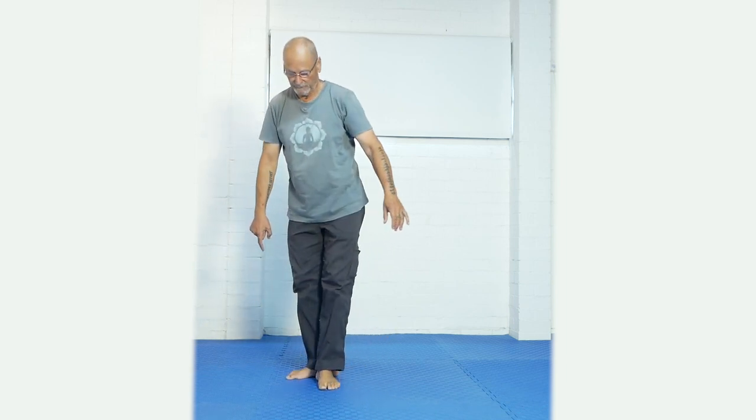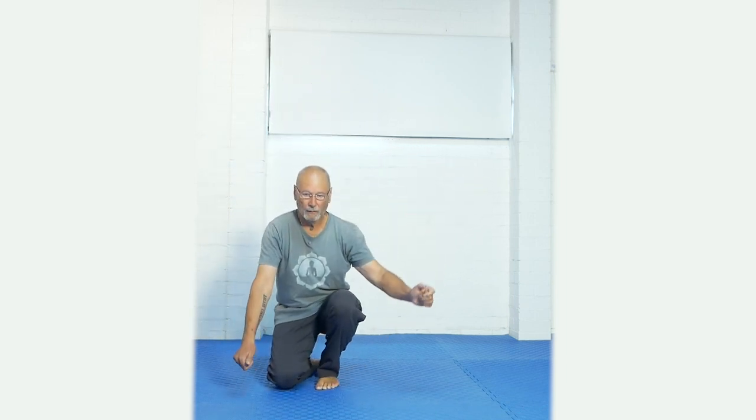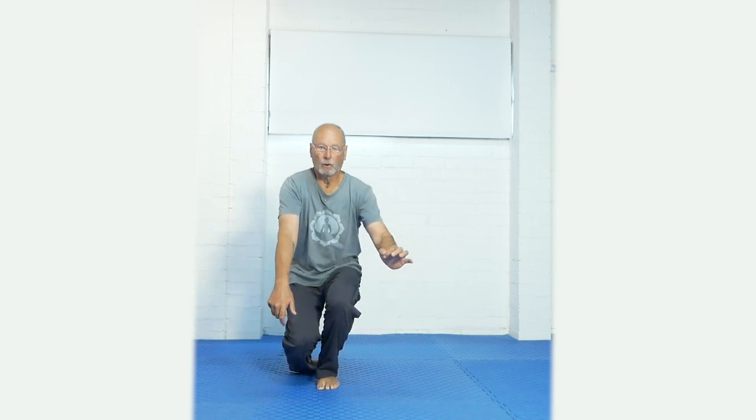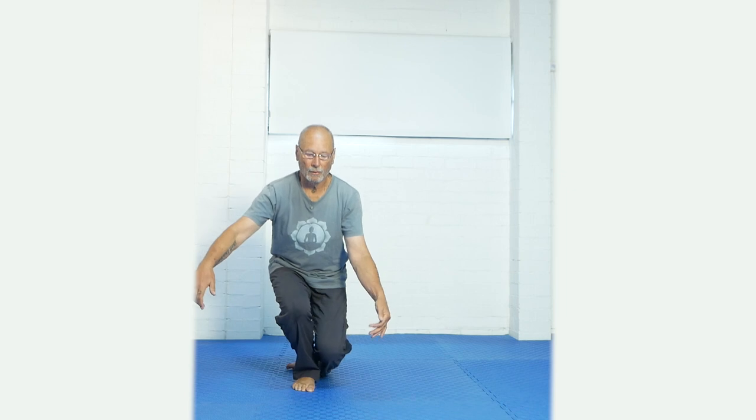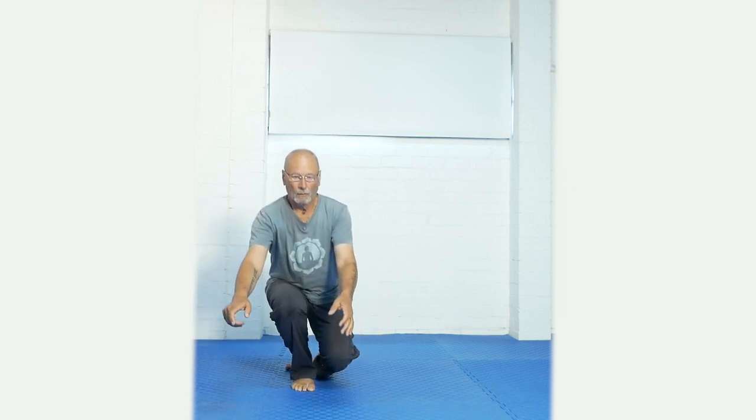I'll show you what that looks like from the front. Last two.